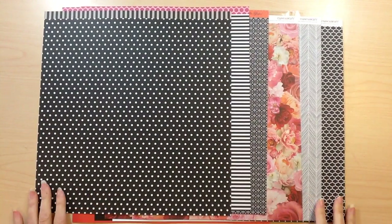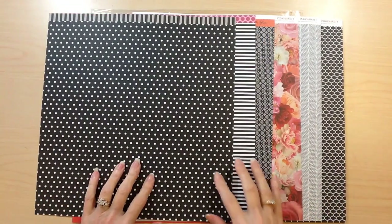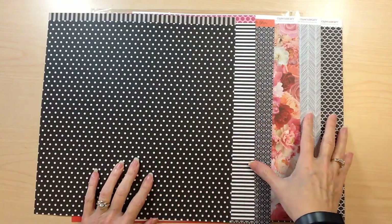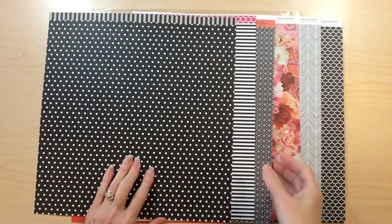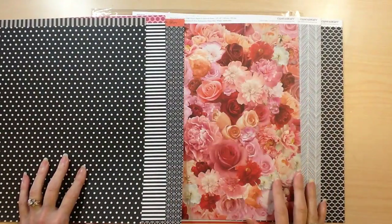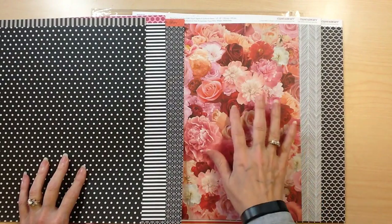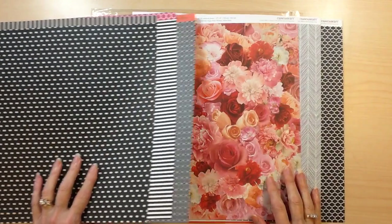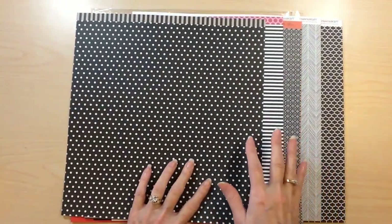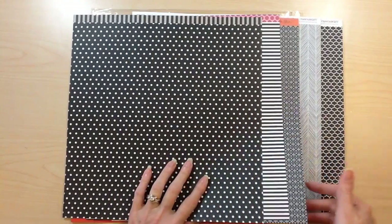This is the new collection, Le'Vean Rose. You get two each of three double-sided papers. As you can tell, this is a beautiful black and white collection with different prints, and then you get one beautiful realistic floral in pinks, kind of a peachy and a red. So it's perfect for your Valentine's or love collections, or you could totally do the black and white and pull in other colors and do anything that you want.